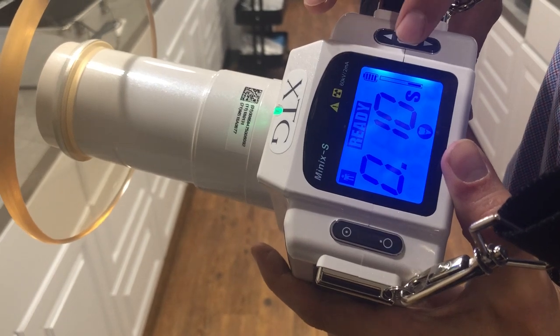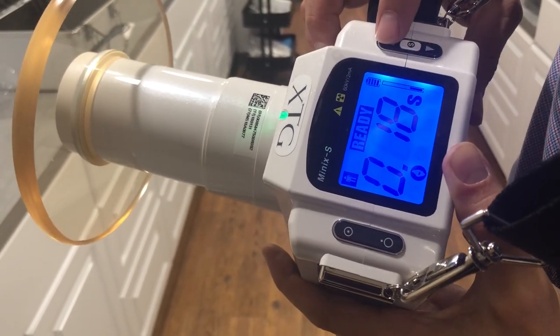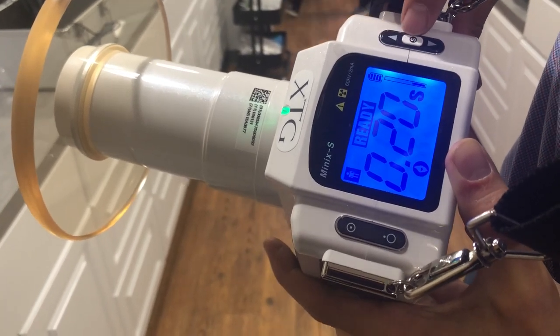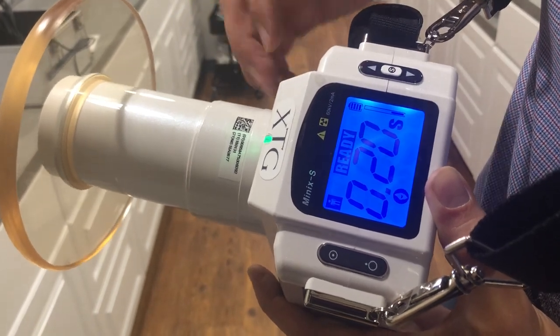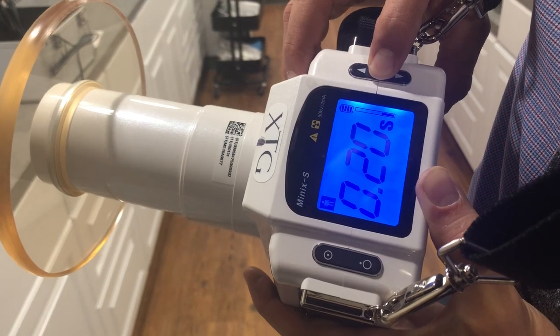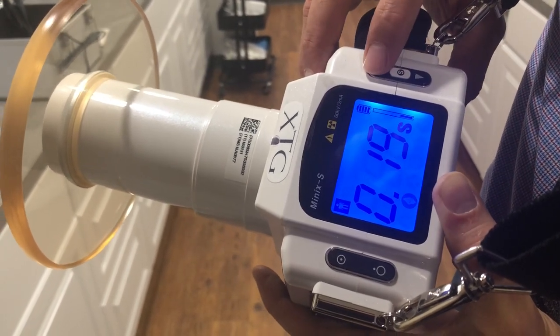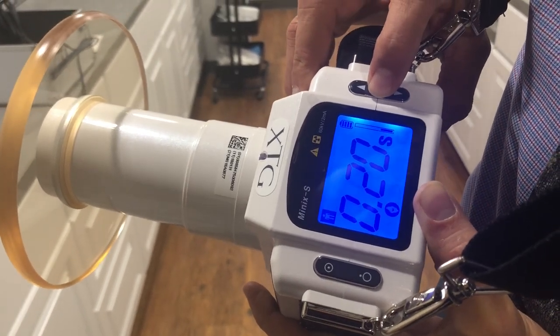All you need to do is touch the S button here and it'll cycle through the different tooth settings. If you want to change your exposure on the spot, just touch the arrow up or down. If you want to set that as your new preset setting, hold this button down for two seconds, adjust the setting, then hold it back down for two more seconds.